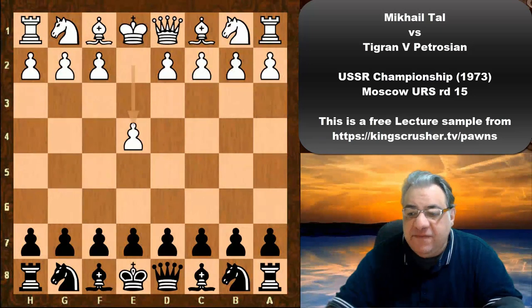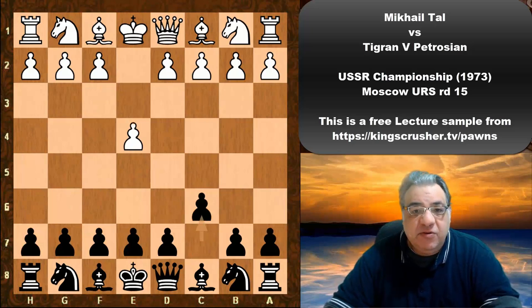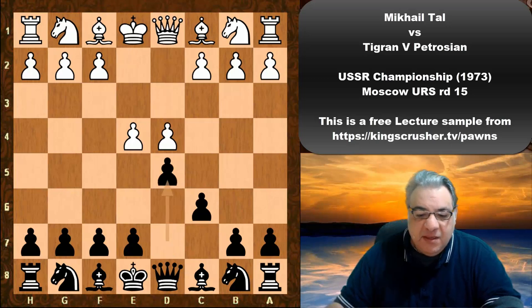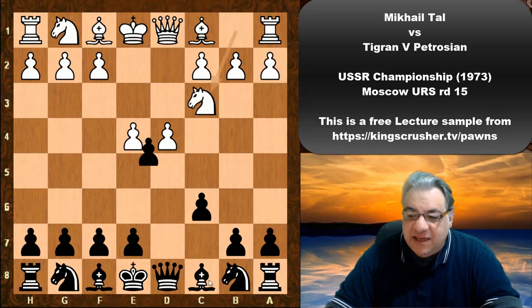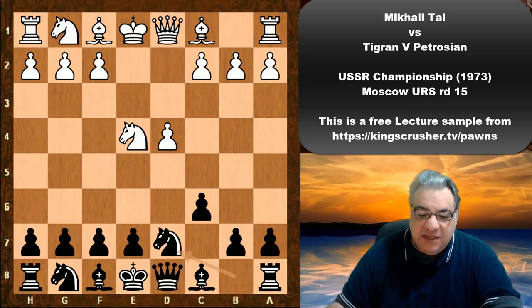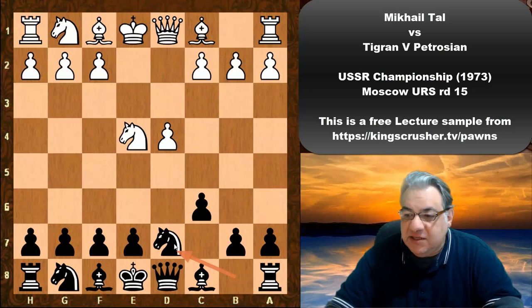We see e4 for Mikhail Tal. Petrosian chooses the Caro-Kann with d4 d5. Unlike the French defense, in the Caro-Kann your bishop is still alive — it's not hemmed in, that is one advantage. Nc3 dxe4 Nxe4, we see Nd7, so this is the Karpov variation as it's known nowadays, or the modern variation. It used to be known as the Steinitz variation.